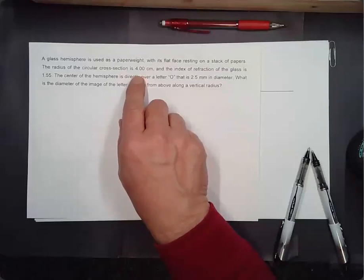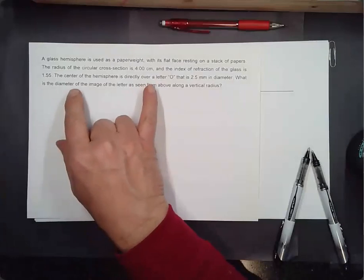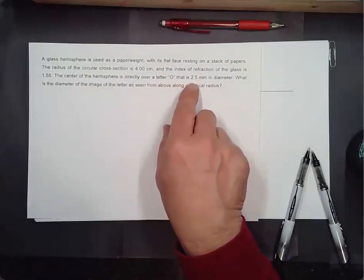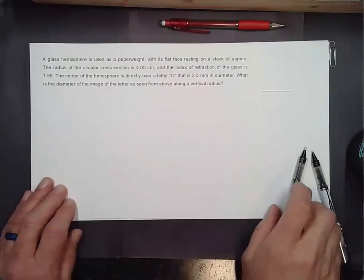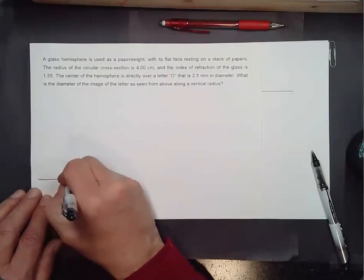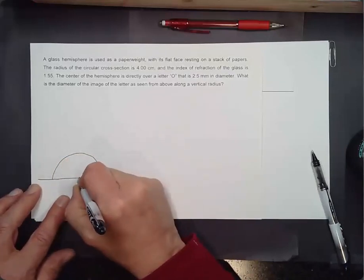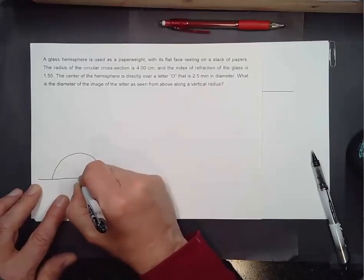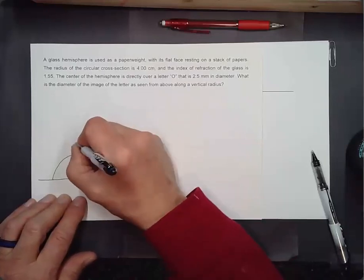A glass hemisphere used as a paperweight has its flat face resting on a stack of papers. The radius of the circular cross section is 4.00 centimeters, and the index of refraction of glass is 1.55. The center of the hemisphere is directly over a letter O that is 2.5 millimeters in diameter. What is the diameter of the image as seen from above along a vertical radius?